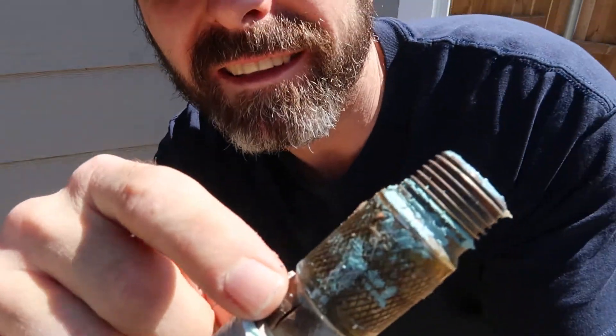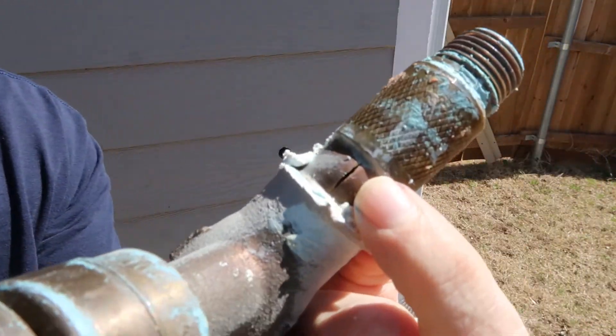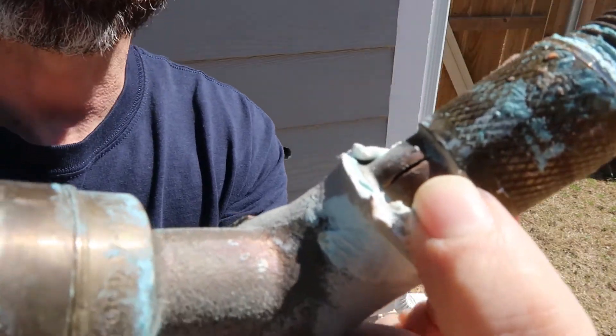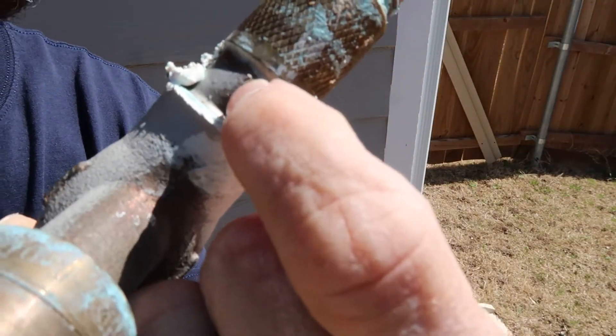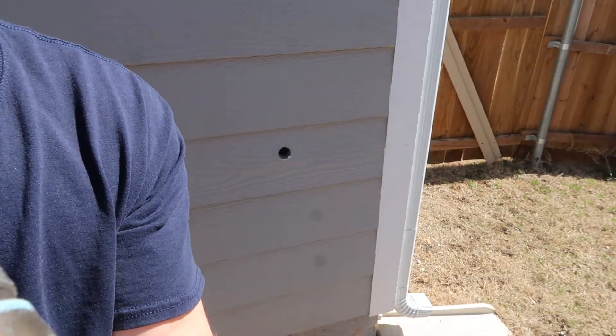Here's our culprit. You can see the faucet is cracked right here — that's where our pipe busted in the freeze. There's a crack right there, and that's what caused the leak.